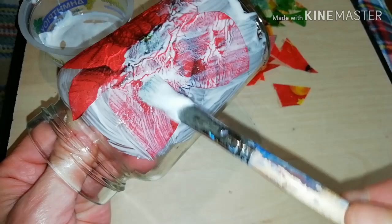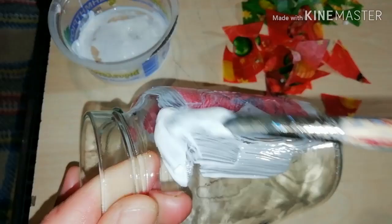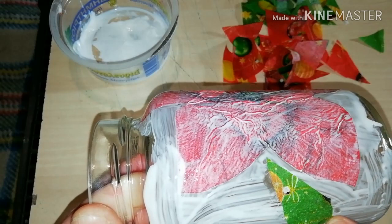It's always a good idea to apply a second layer of wood glue on your centerpiece — it will make it more hard. Now that you have your centerpiece secured, it's time to cover the rest of your jar.